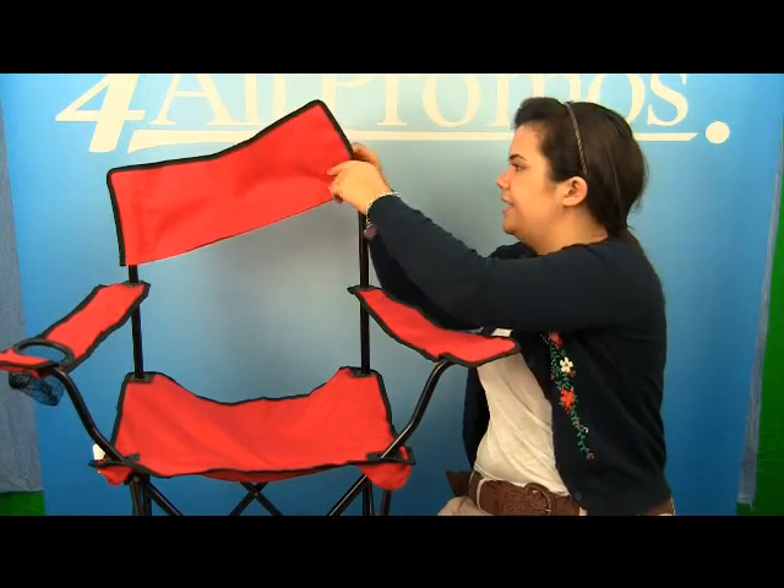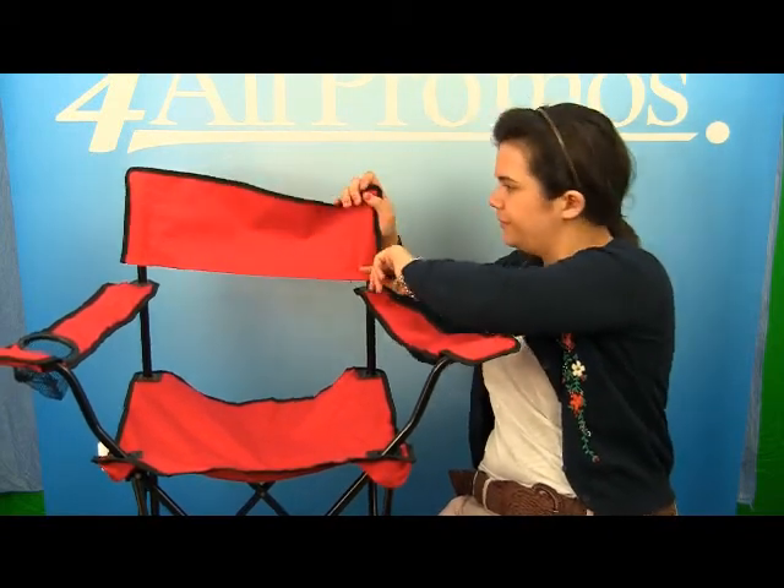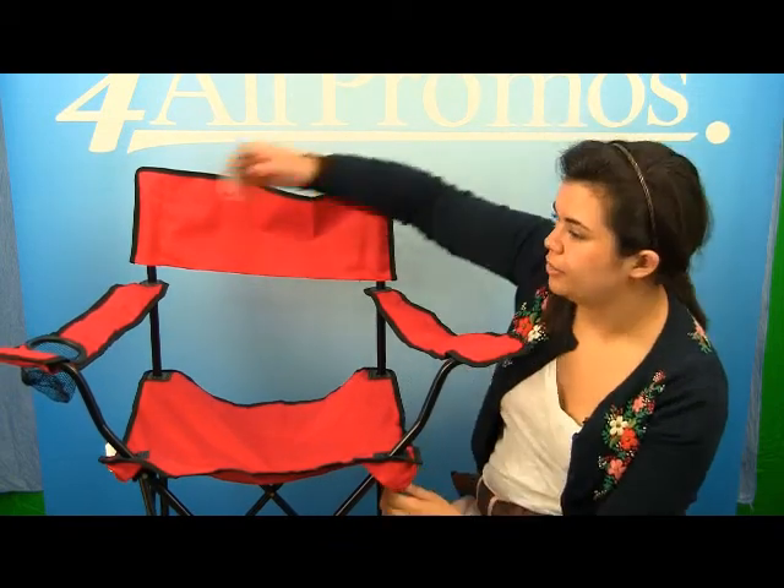It's very easy to put together too. You just slip on the back and you're set. It has a mesh cup holder right here, so you can kick back and enjoy your camping trip.